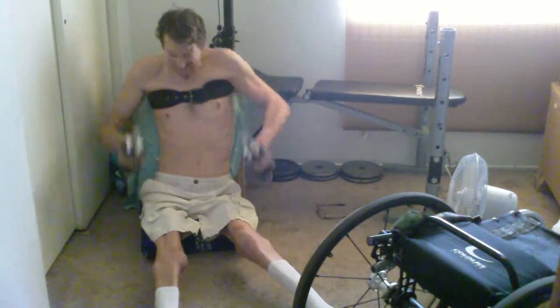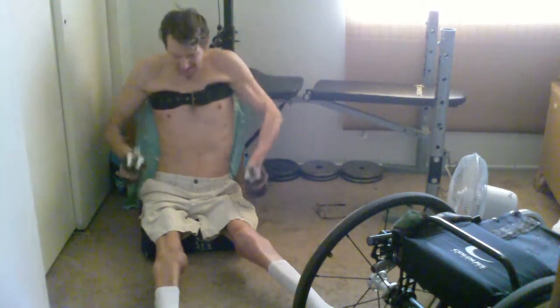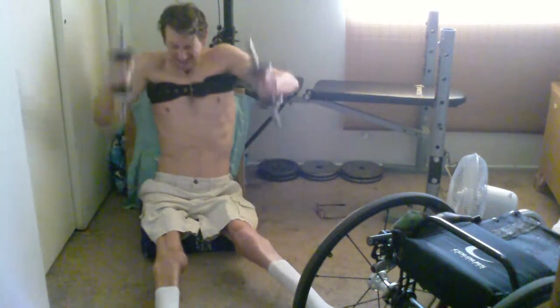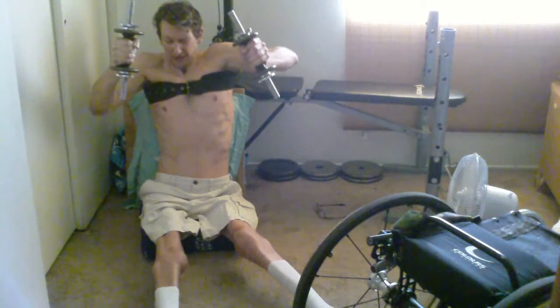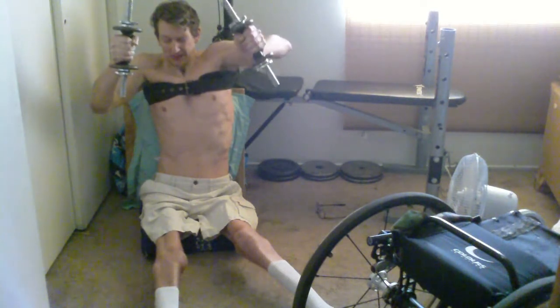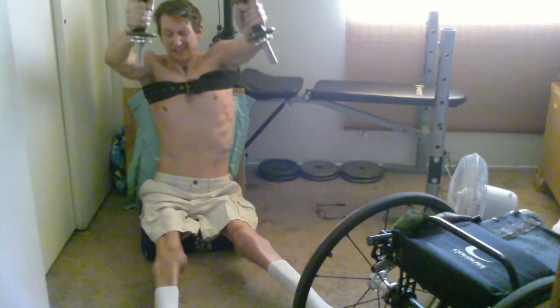It's surprising how hard these are on the muscles. Even though the weight I have there is very, very light, there's just not a whole lot of strength in the front.